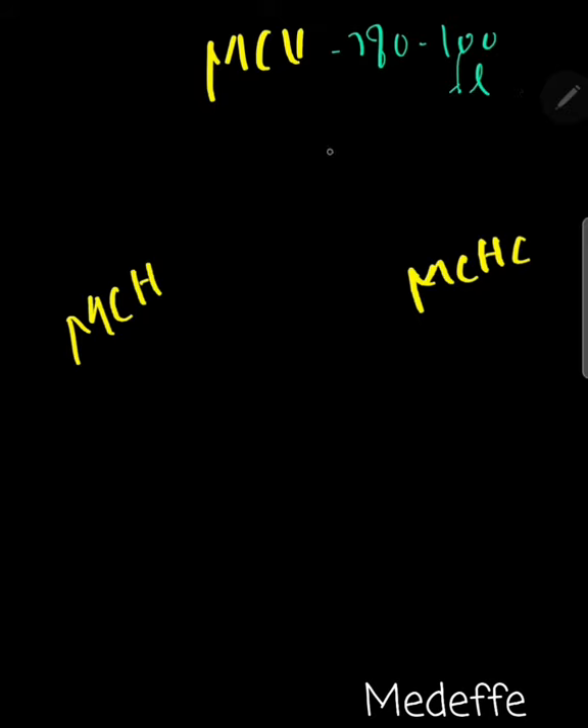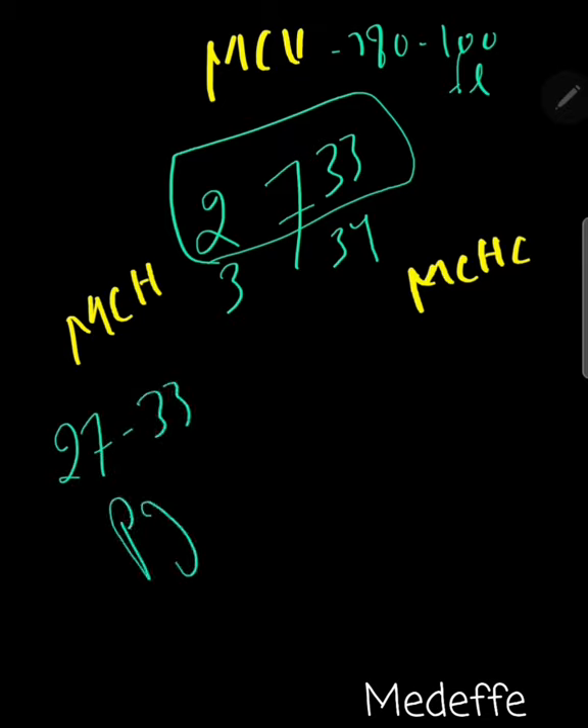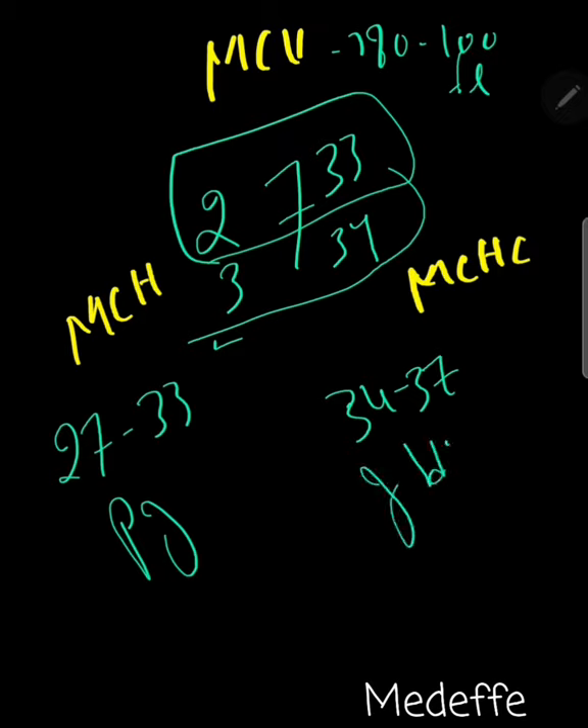For MCH and MCHC, you have to write a big 7, then 2 and 3, and 33 and 34. The MCH becomes 27 to 33 pg, and the MCHC becomes 34 to 37 pg.